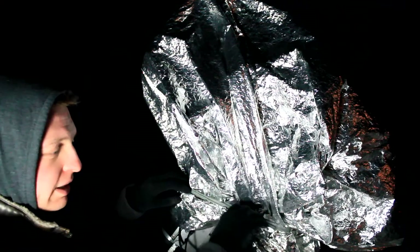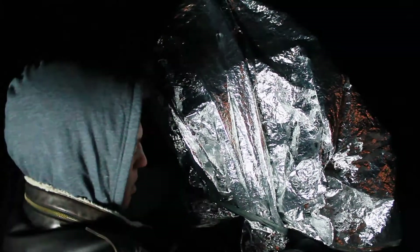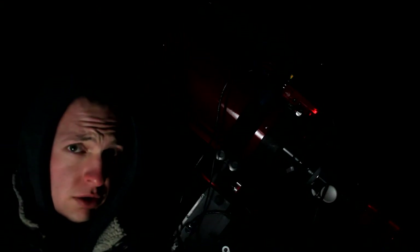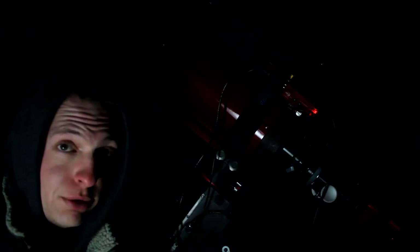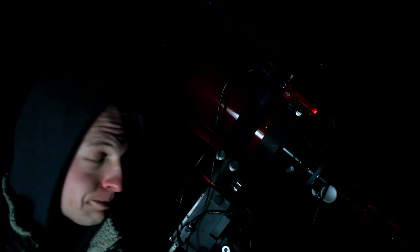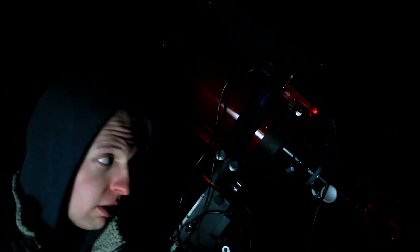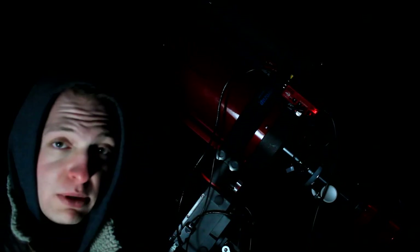All right guys, so I am back. It is about 7:15 right now. I'm going to uncover the scope and we're going to get shooting. I just turned on the ASI Air and I'm about to polar align on the mount. It's still really windy out here, so I'm not going to use the dew shield tonight, just because that's going to catch more wind. I'm either going to shoot Bodes Galaxy or the Orion Nebula — this gets a super up-close view of the Orion Nebula with this much focal length. I'm freezing out here, so I'm going to go through the process of polar aligning, focusing, and then I will see you guys inside in the warm once I get everything set up.